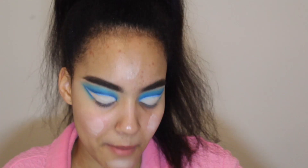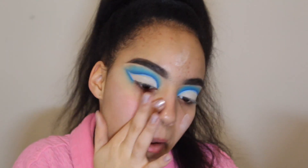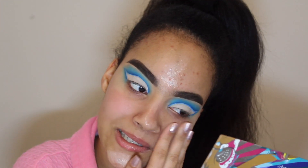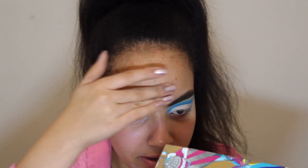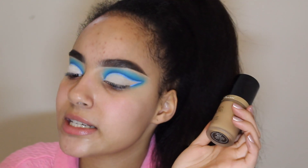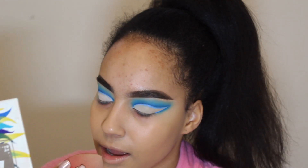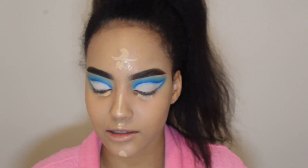Now we're gonna do the base. I'm gonna first start with the Tatcha Silk Canvas primer. I've been trying out new skincare products — only been like two nights but it's looking really promising. For foundation I'm taking the Too Faced Born This Way undetectable medium-to-full coverage oil-free foundation, and for concealer the Too Faced Born This Way multi-use sculpting concealer. This eye look is nice — I'm not like a blue person but it's cute, I like it.